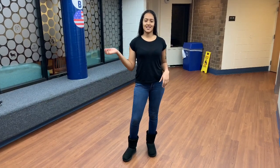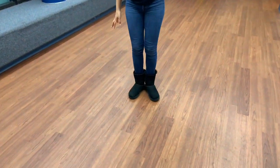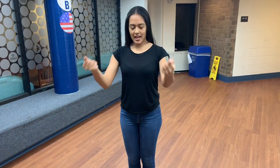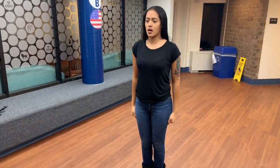Our next move will be the position of attention. The position of attention is given after any resting position and it also prepares you to execute the next command. Your feet have to be at a 45 degree angle, your hands have to be in a fist and at your trouser seams. Your head and eyes are facing forward and you are not talking or moving.